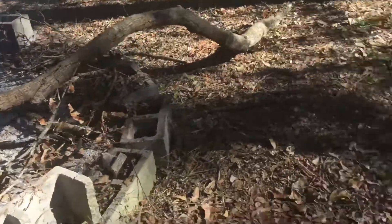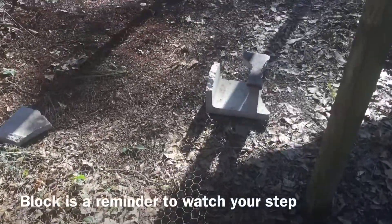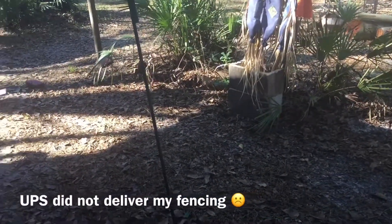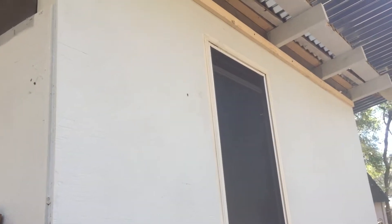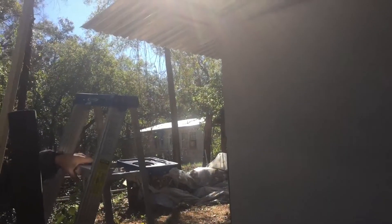I'm burning a little more debris. Hopefully the UPS guy will be here soon with my 100 foot of hardware cloth. There's chicken wire down there. We've got the screening all the way around now. Adding the final trim here.